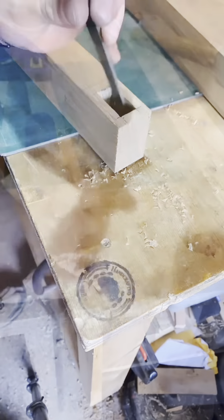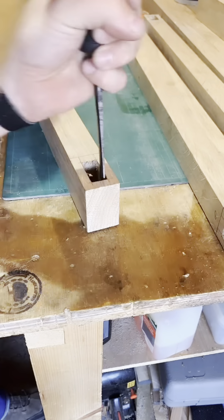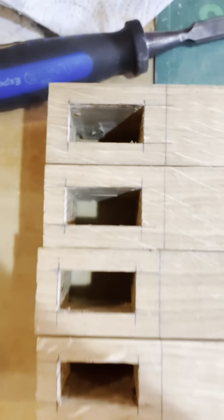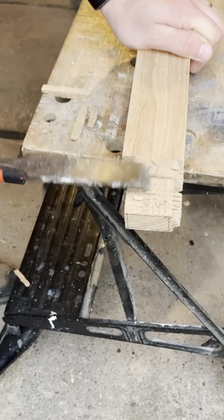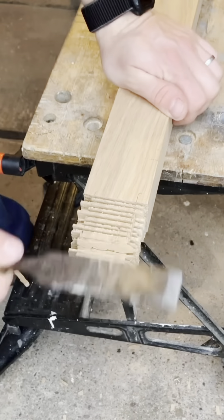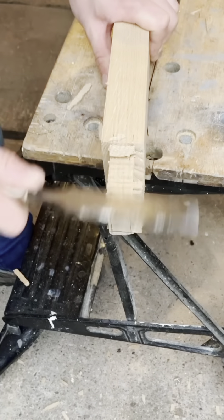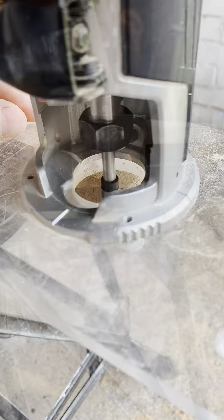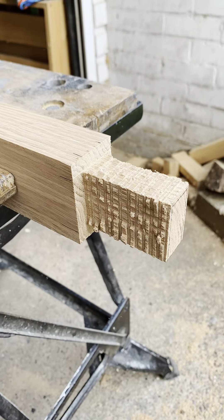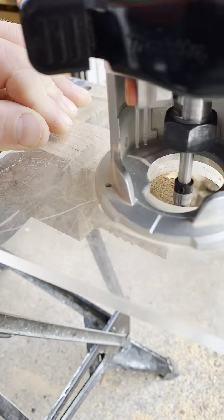That was eight mortises all cut, square, finished, and ready for the tenons to be made and fitted. I used my table saw to rough out all the waste on the tenons and then knocked it all off before using a router to trim as close as I could to the line. I found this the easiest and most accurate way to creep up on the fit to get a nice tight joint without any wobbles.